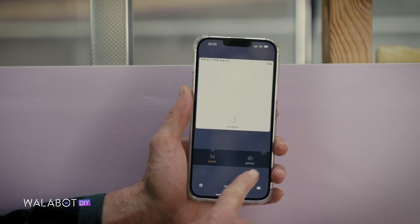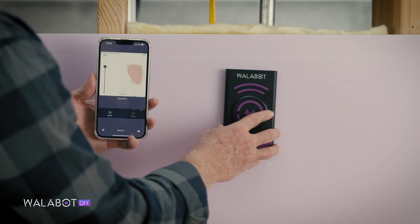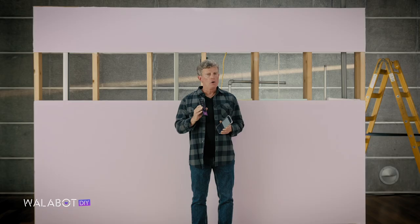After calibrating, tap Expert and place the Wallabot back on the wall. Now begin slowly moving over the area. Notice the intensity bar on the left of the screen.